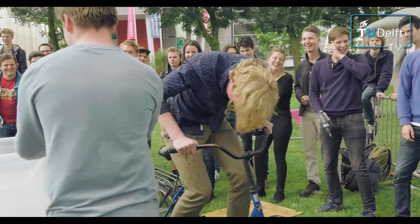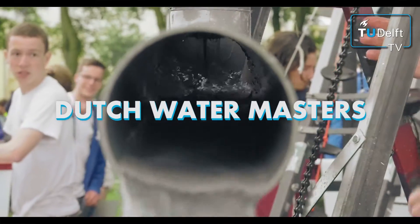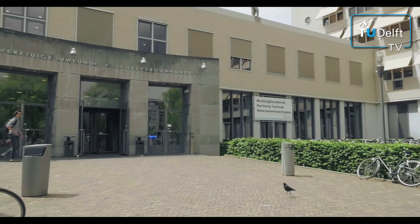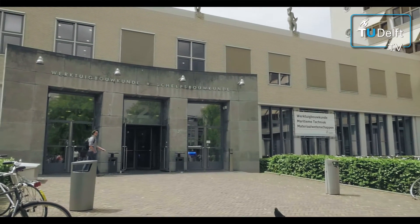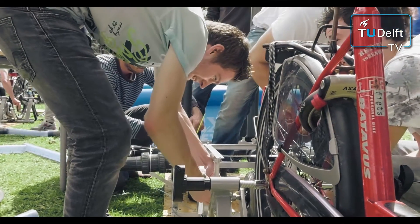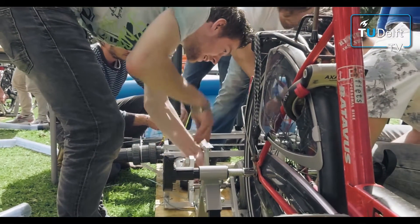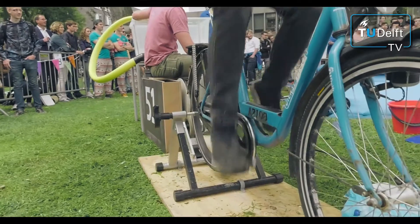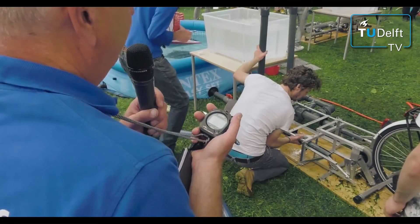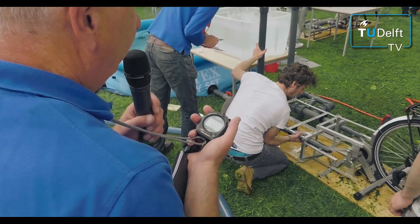Have you ever wondered what you could do with the power of a bicycle? First-year students from mechanical engineering at the TU Delft have to compete against each other by building a machine. This year they have to pump up water with a device that works by pedaling a bicycle. The team that managed to reassemble their machine within 10 minutes and then pumps up the water the fastest is the winner.